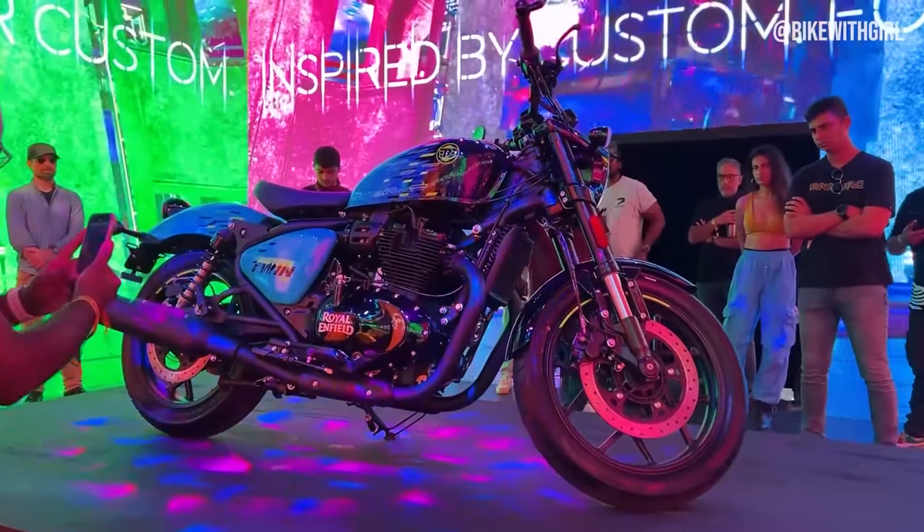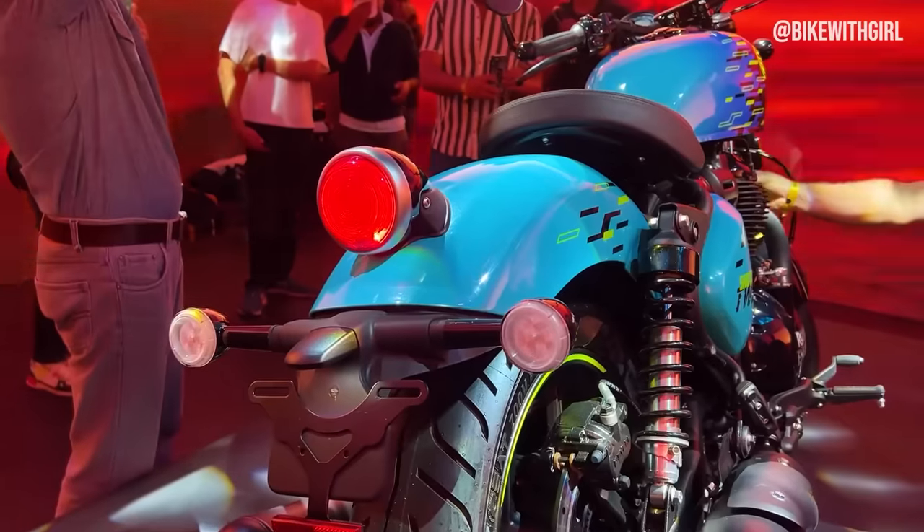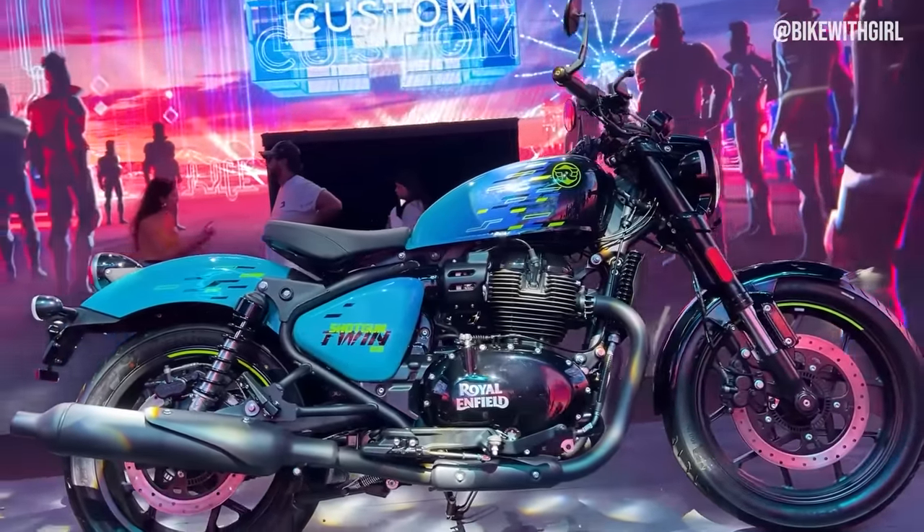So how did you feel riding the new Shotgun 650? I can't tell you — let me tell you in the comments, because it's allowed, and I signed an NDA.